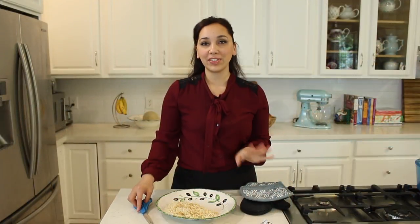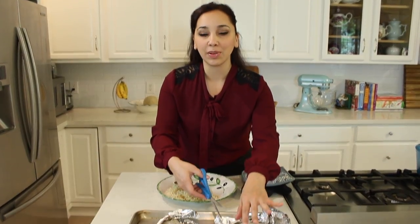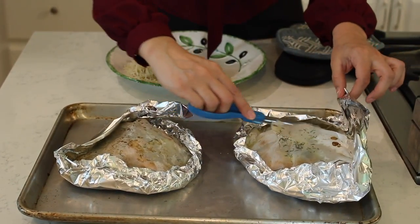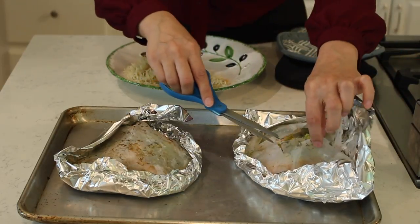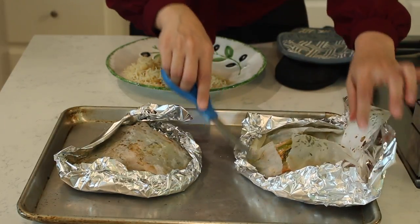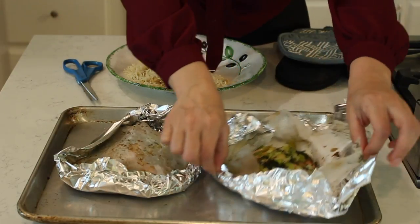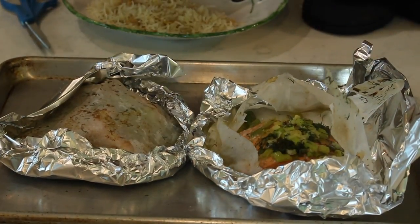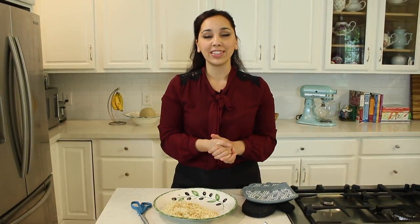Mine took 15 minutes and it puffs up slightly from the steam — it smells absolutely divine. Open it up carefully, because the steam inside is very hot and you don't want to get burned. Look at that — simple, delicious, and ready in 15 minutes. It takes about 10 minutes to put it all together.